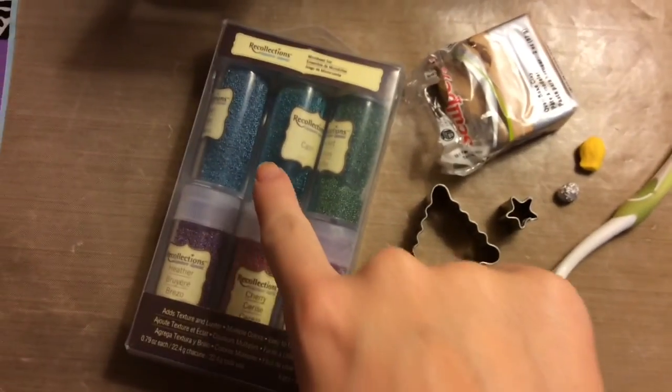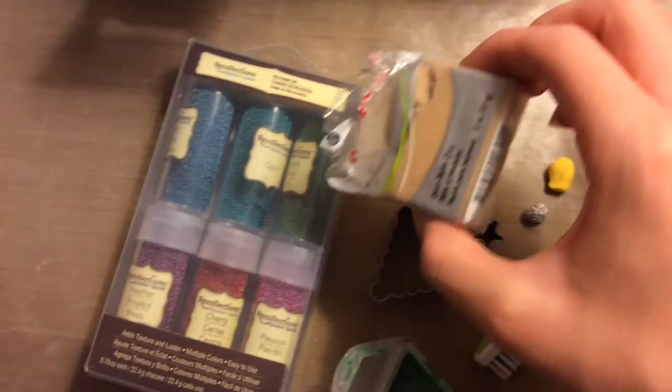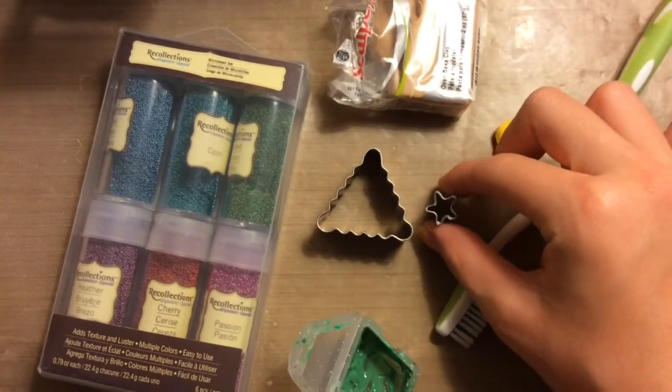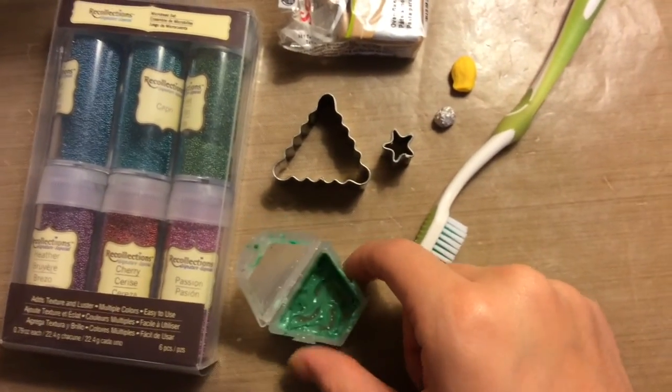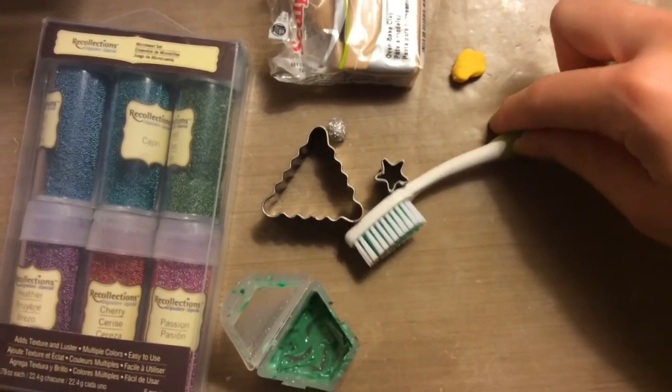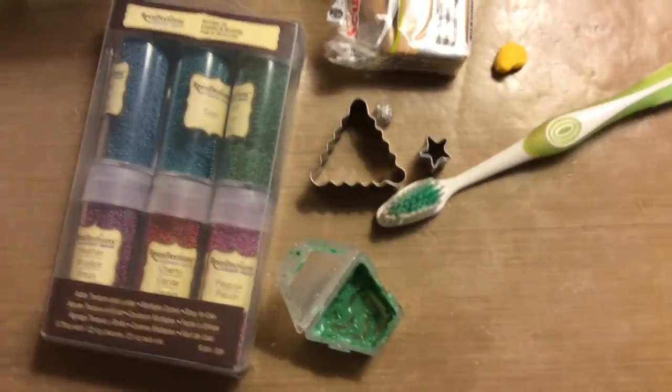To make the Christmas tree cookie, you will need some micro marbles, tan clay, a cookie cutter, a star cookie cutter, some frosting, some yellow clay, a foil, and a toothbrush.